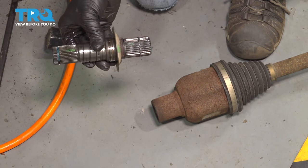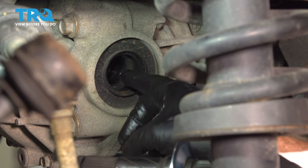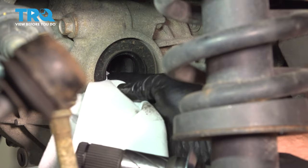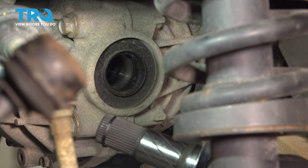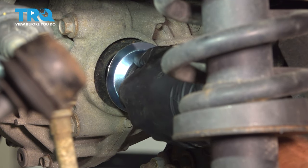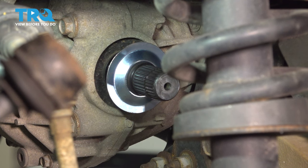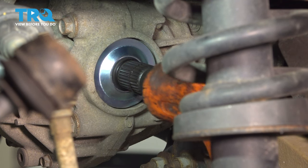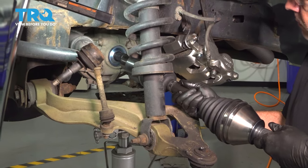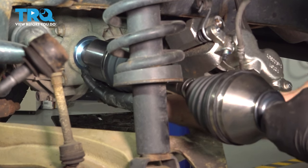There's our stub shaft. Now, before we install our stub shaft, you want to check out the seal here. Make sure the seal is in good condition — if it is leaking, marked up, nicked, or damaged in any way, you want to go ahead and replace that now. Ours looks like it's in good condition; it's not leaking and it's nice and dry. I'm going to go ahead and install our stub shaft. Once you get that in there, simply use our mallet and tap it in — it'll pop in like so. Then you're going to line up your CV axle, slide this up and on, give that a tap, and it'll shoot right on and lock into place.